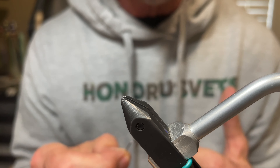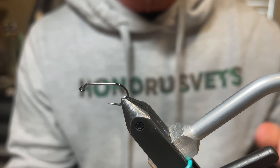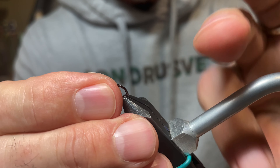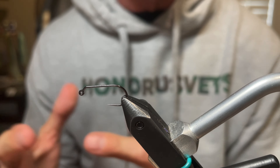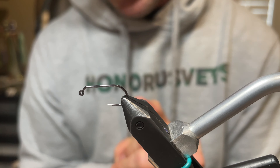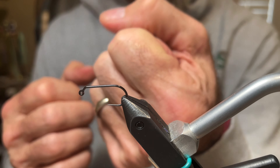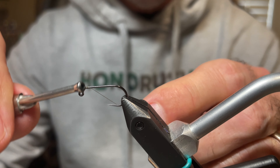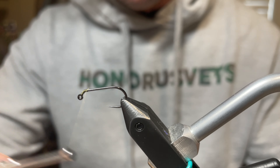The hook being used is a size eight Hanak 400. You can use whatever size eight you like. You can also tie this in a size 10 — a wide gap 10 is suggested because that wide gap 10 will have about the same gap as the size eight. The first component is an inverted bead, a four millimeter tungsten. These are tied very heavy, and the reason will be explained at the end of the video.